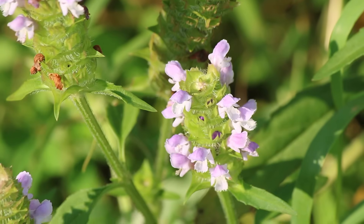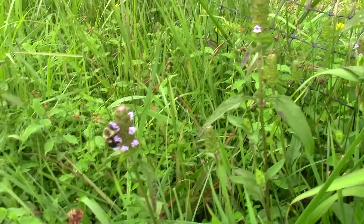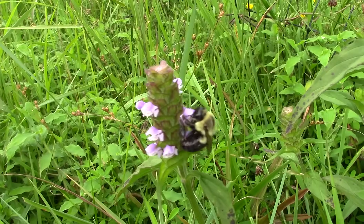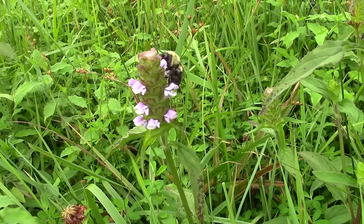Before we get into the edibility and medicinal properties, I just wanted to mention that self-heal is pollinated by bumblebees and other pollinators. So if you do harvest it from a wild area, make sure to save some for the bees!